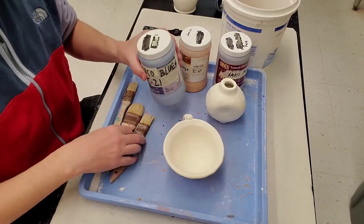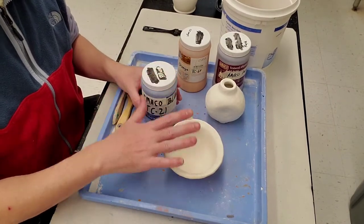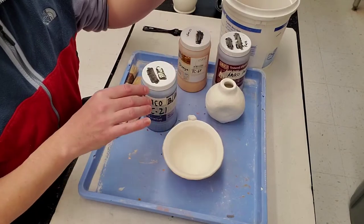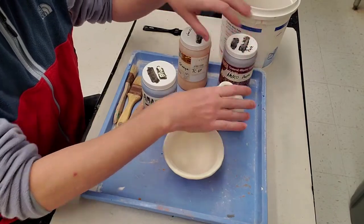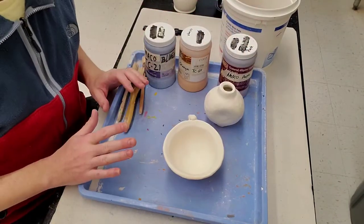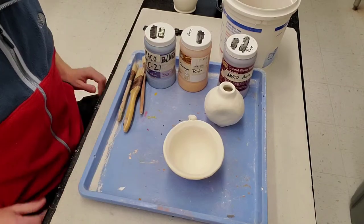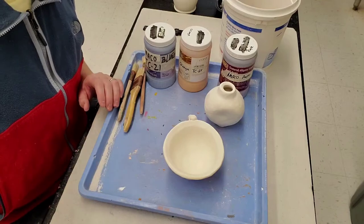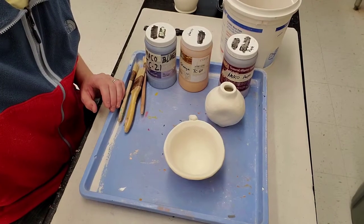I'm going to start with a base color of blue on both of these. I'll do a base of blue and then an accent of orange on one, and a base of blue with an accent of purple on the other. I'll show you a couple of different ways to accent — there are a million ways to apply color to a form, but I'll show you a few to give you some ideas. I'm going to fast forward through applying the base glaze.